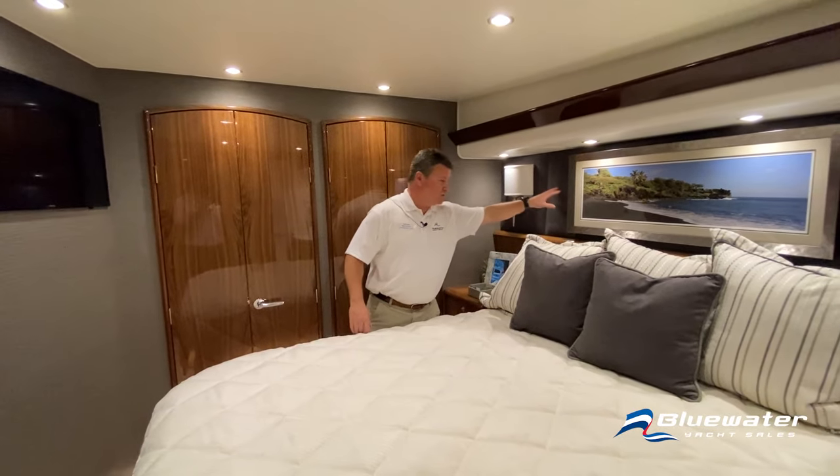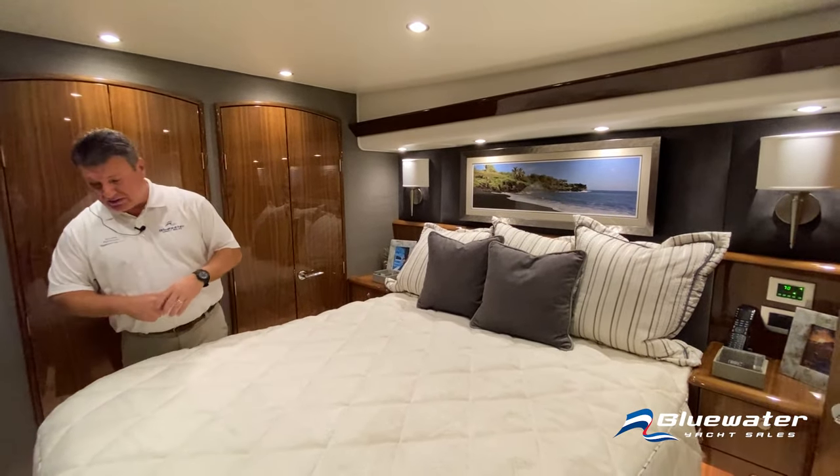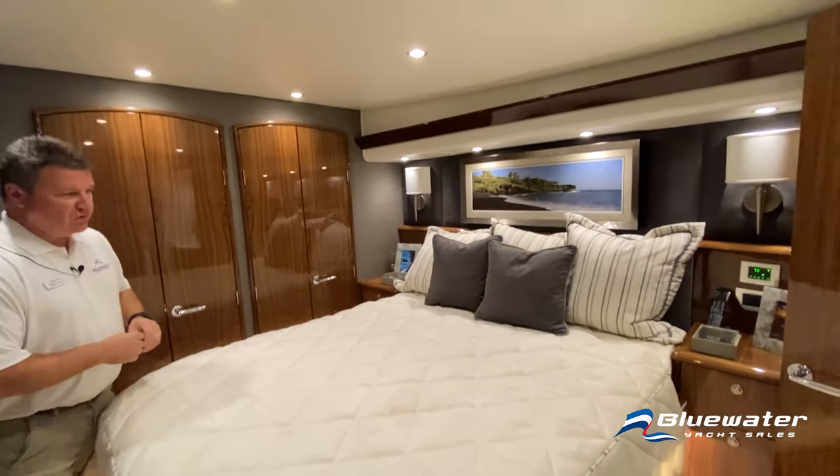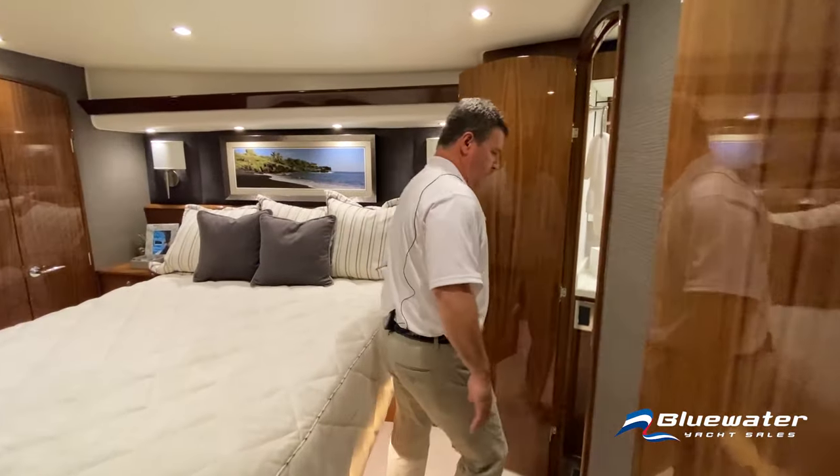Upholstered headboards. This boat has a really nice decor package. We'll go into the master head now.